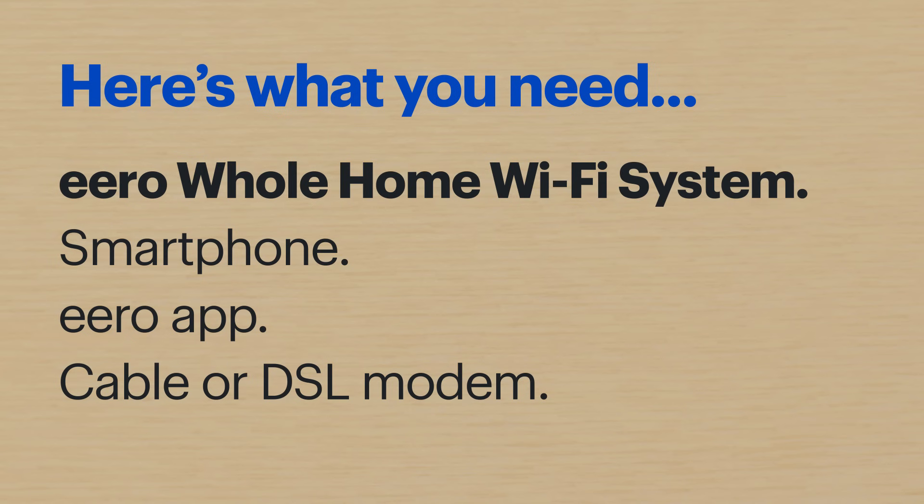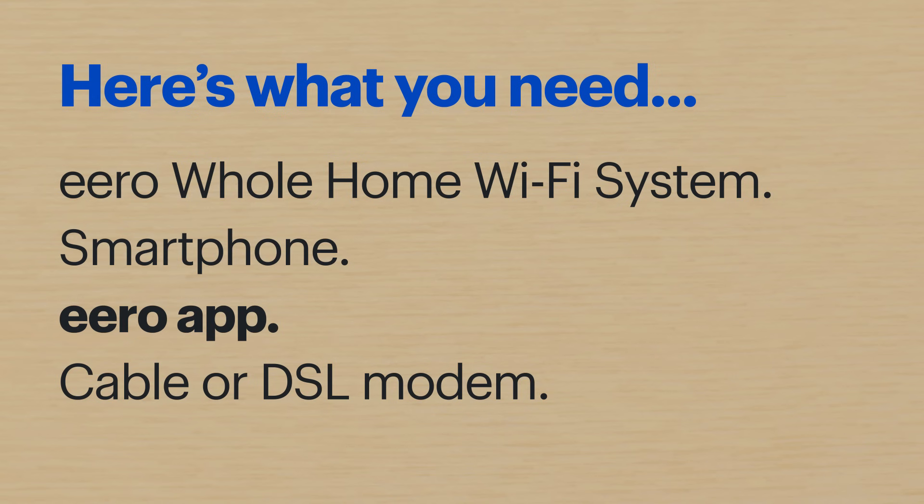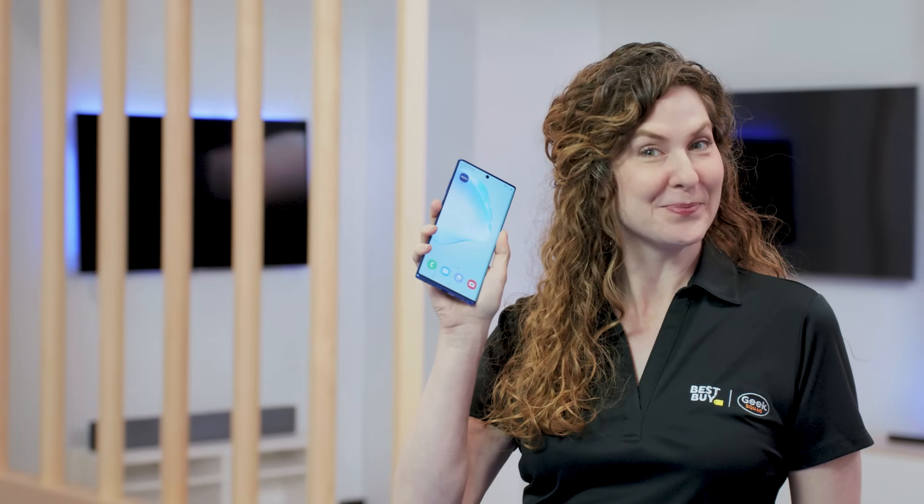Here's what you'll need: the Eero whole home Wi-Fi system, including the power adapter and Ethernet cord that it came with, a smartphone, or you can use a tablet as long as it has cellular data. You'll also need the Eero app already installed along with the credentials for your Eero account. And finally, you'll need a cable or DSL modem depending on your internet service and provider. I'll be using a Samsung Galaxy Note 10 Plus, so the steps might be a little different depending on your device.